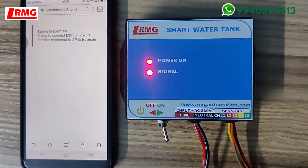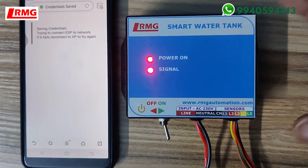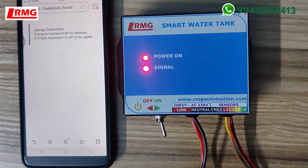Observe the signal light — when it is blinking, it is not connected. When it is glowing constantly, it means it has connected to the RMG cloud server. The first step is now over.